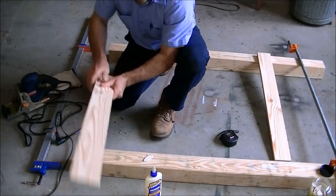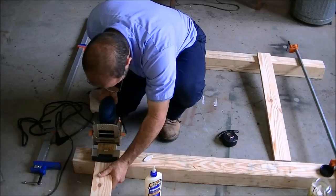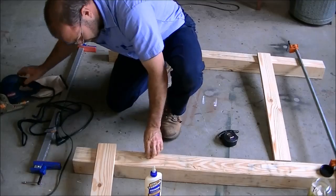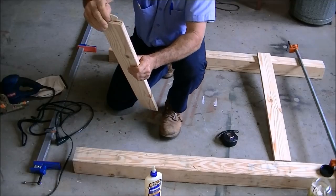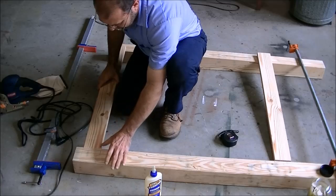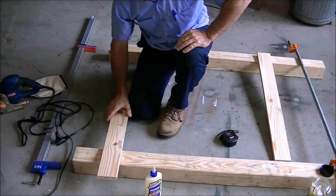Fits in perfect. Now we'll do this to match — keep all the settings the same. Line your line up and push down. You can see the slot. Stick the biscuit in. That will glue up and clamp down and be stronger than the wood itself. Let's get all four of them done and we'll get it clamped up.